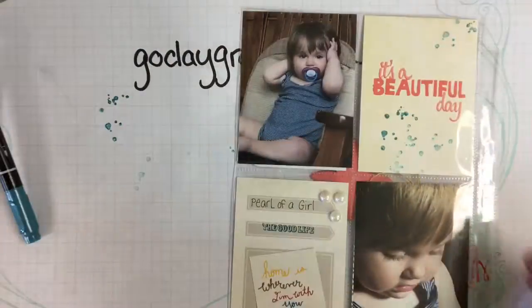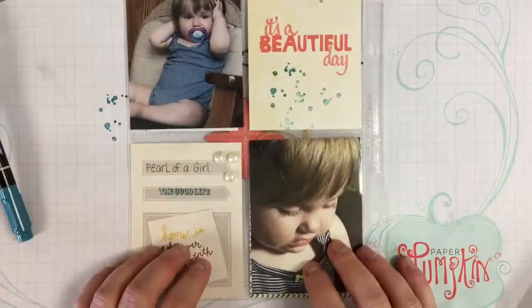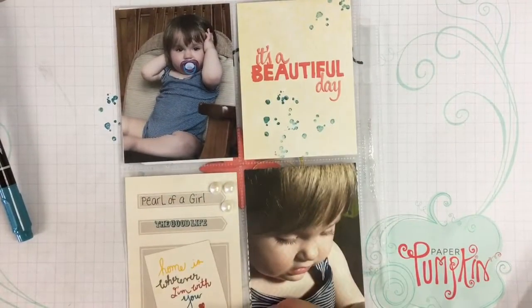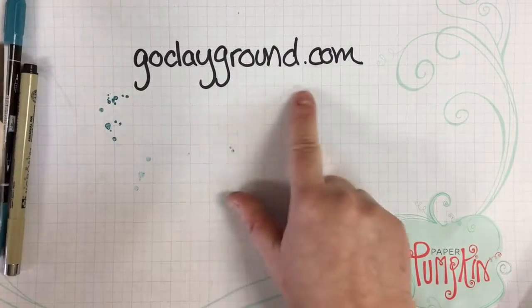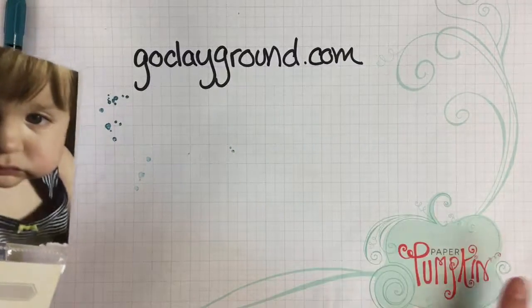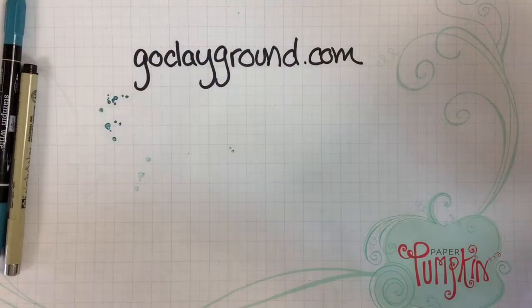I think I'm going to call that done now — it's a work in progress. I like that front page, but I'm working on the back page right now. That's a very quick intro to pocket pages. Visit goclayground.com to learn more about the latest memory-keeping classes using pocket pages, and check out the Paper Pumpkin link while you're there. Take care, bye-bye.